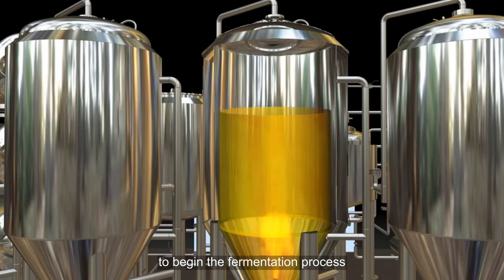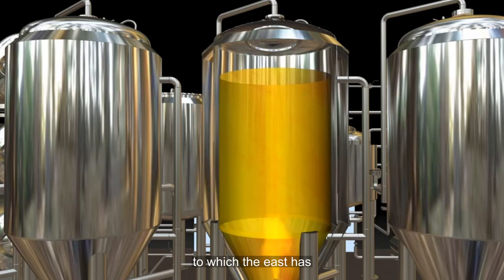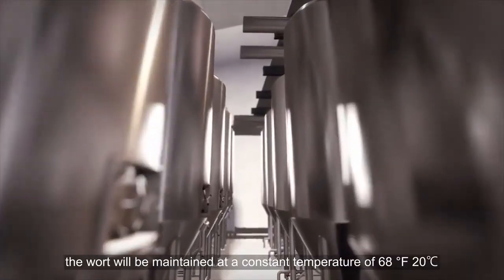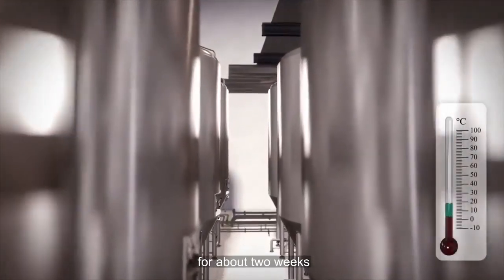To begin the fermentation process, the cooled wort is transferred into a fermentation vessel to which the yeast has already been added. If the beer being made is an ale, the wort will be maintained at a constant temperature of 68°F (20°C) for about 2 weeks.